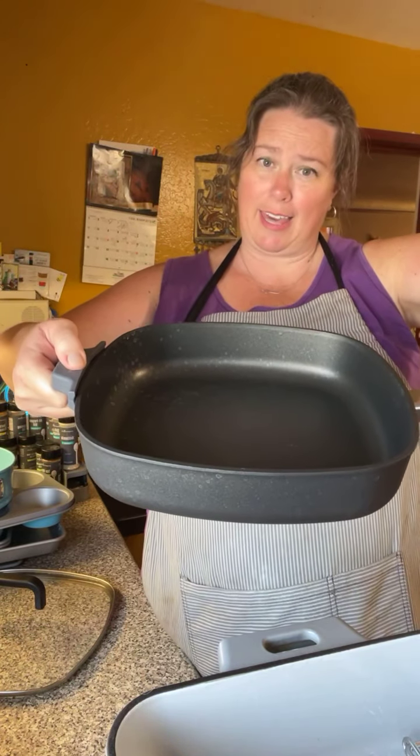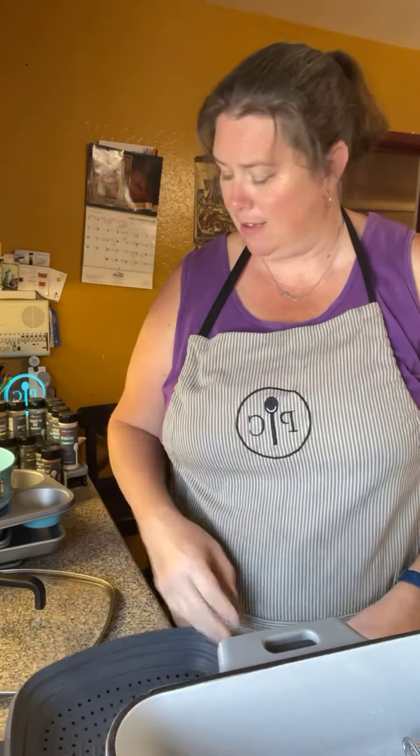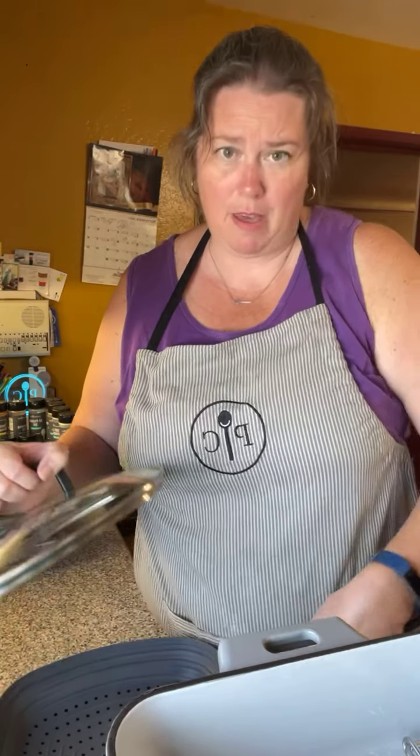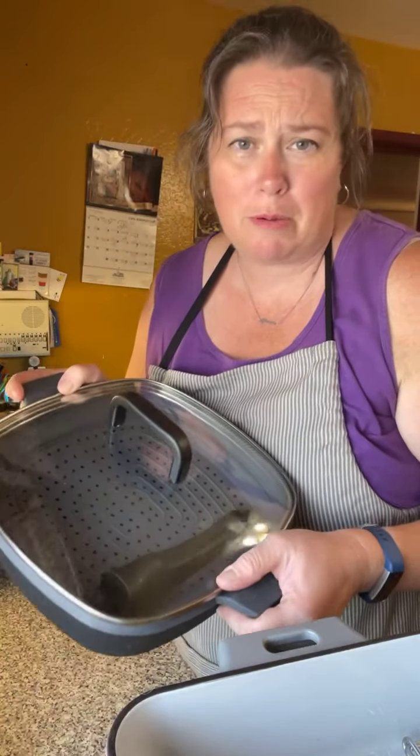Here's something fun and new for your baking — the springform pan, also in beautiful Pampered Chef blue. It has a beautiful non-stick bottom. It's a springform pan, so there you go.